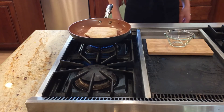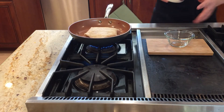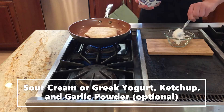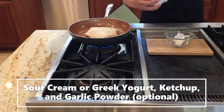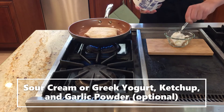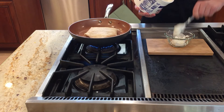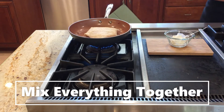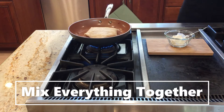Now that your tortilla is cooking, you're going to start with your sauce. For this, you'll need sour cream, ketchup, and if you want to, some garlic butter. Start by adding in your sour cream — you can also use Greek yogurt if you don't have it. Then you're going to add in some ketchup.